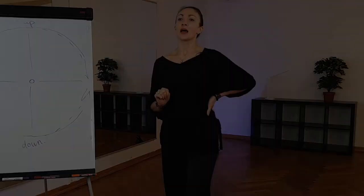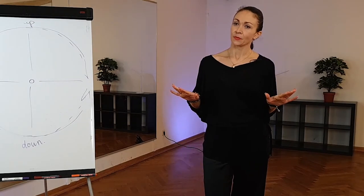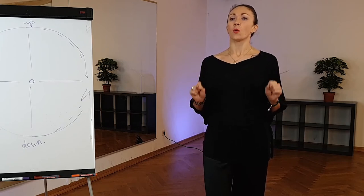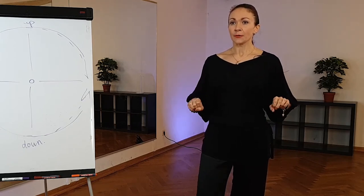Of course we have today a lot of rules, and I will give you suggestions on what is better to use. Now we do a small exercise so that we can organize our swing well. What I mean is: usually when we stay on both legs like this...